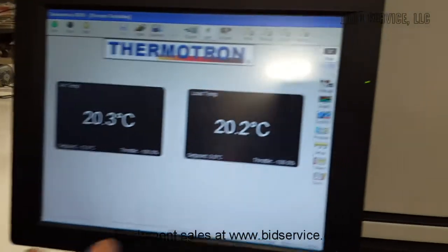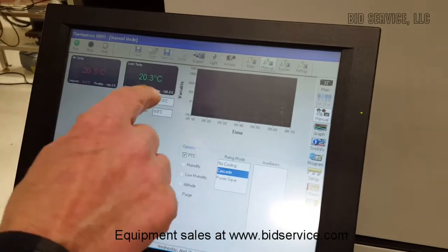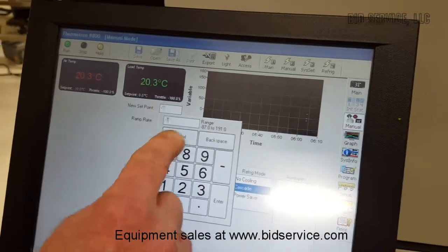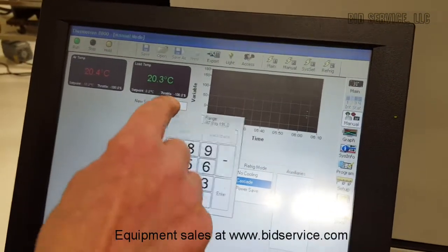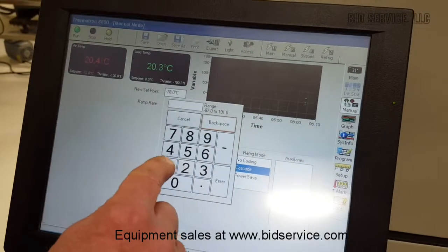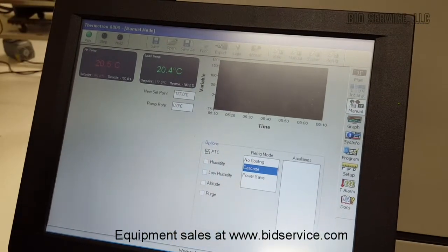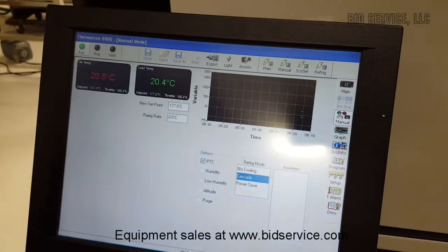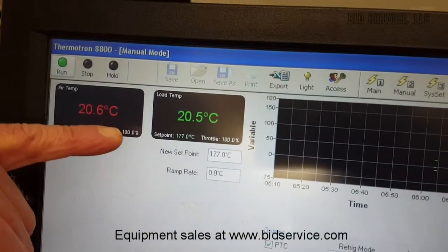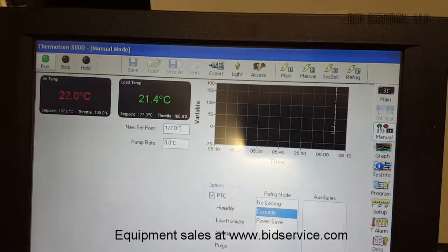Just to get started, I'm going to go into manual mode. Here's where you can change your set point — it's very simple. You can either put in a minus value or a positive value. We're going to go up to 177 here. We're going to enter, and we're going to run.